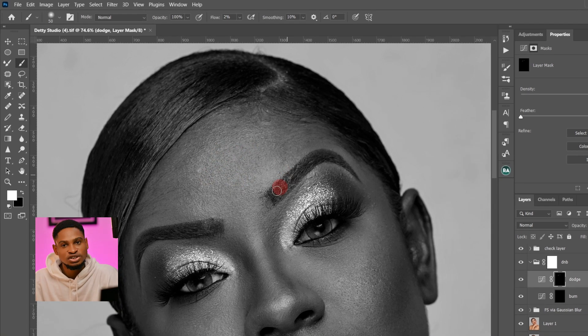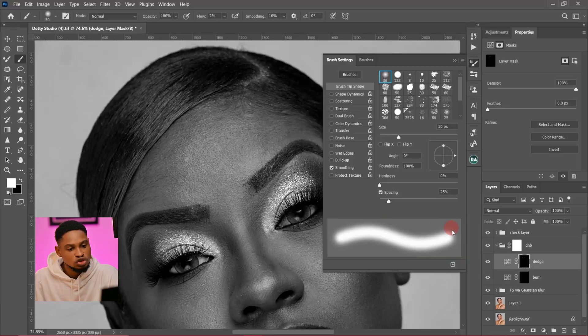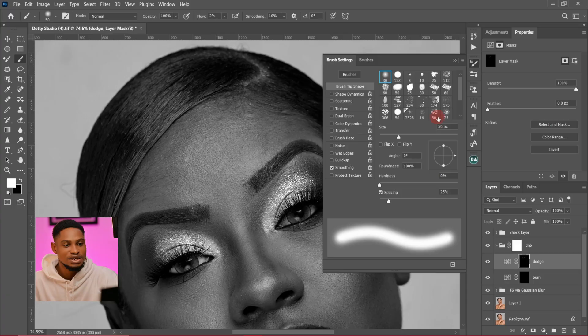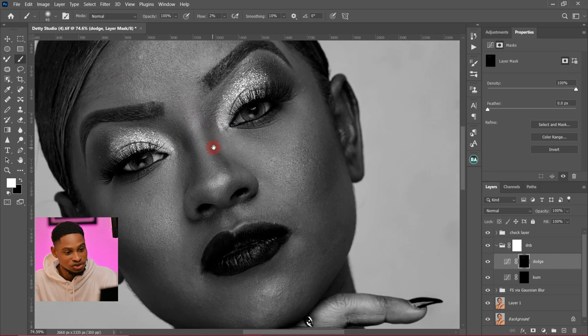Another thing to take note of when using dodge and burn: click on your brush settings and make sure the edge of your brush is smooth. If it's not smooth, make sure your smoothing is checked so the edge of your brush will be smooth and you won't leave any hard edges. So I'm just going to hide the check layer and continue brushing.